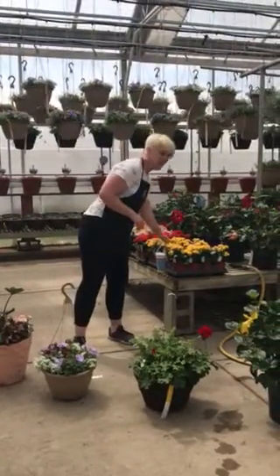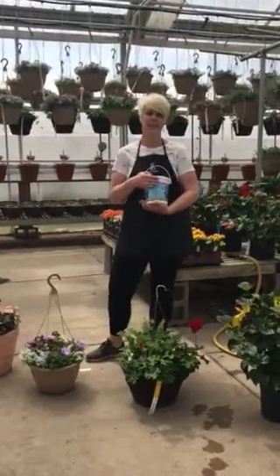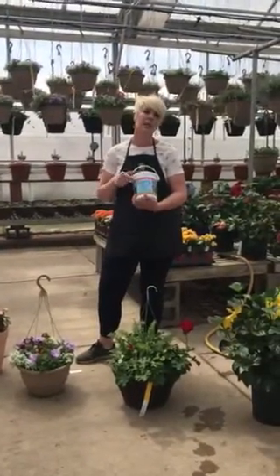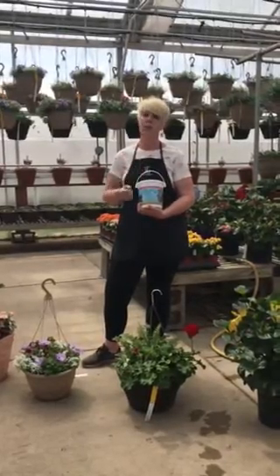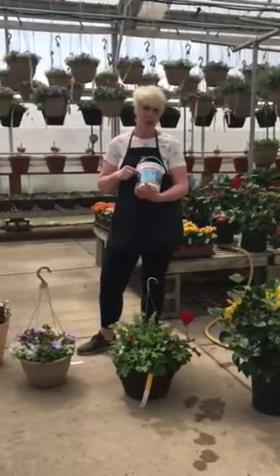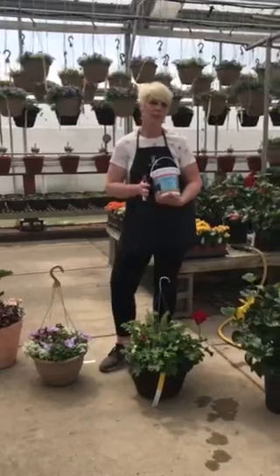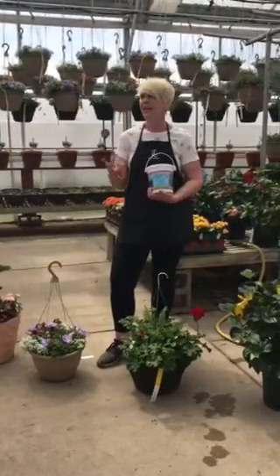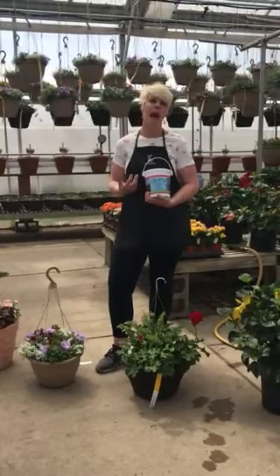The biggest thing that you need to start with is fertilizer. We are super excited that we are selling you the same fertilizer that we use here at Village Green. If you want to grow like a pro, pick up the Jack's fertilizer. We have a special petunia feed, which is great for mixed containers like this, or we have just a standard all-purpose.